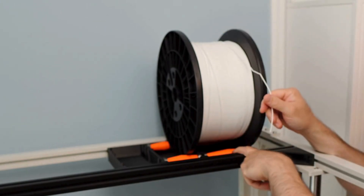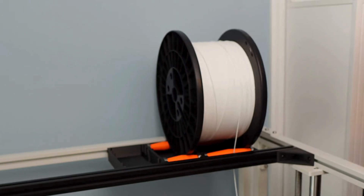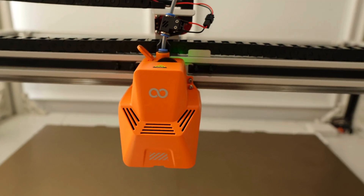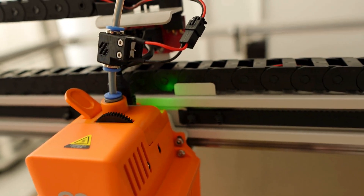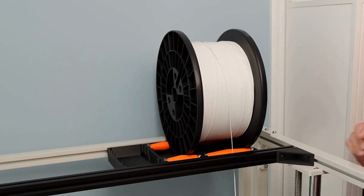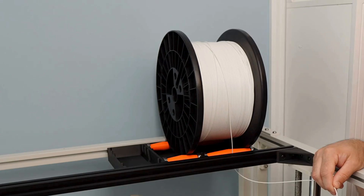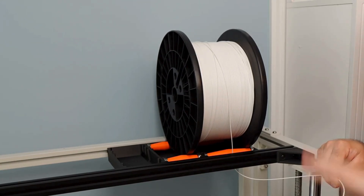You run a PTFE tube up through the port, and then you take your filament, run it down through and down to your print head. That filament run-out sensor is now mounted on the tool head, which means you can move this around wherever you want — no wires for the filament sensor to worry about.